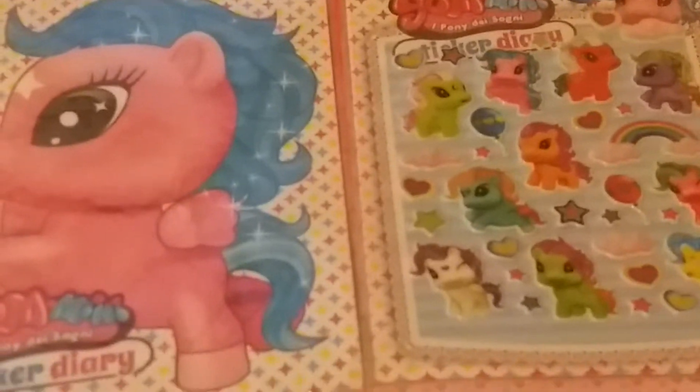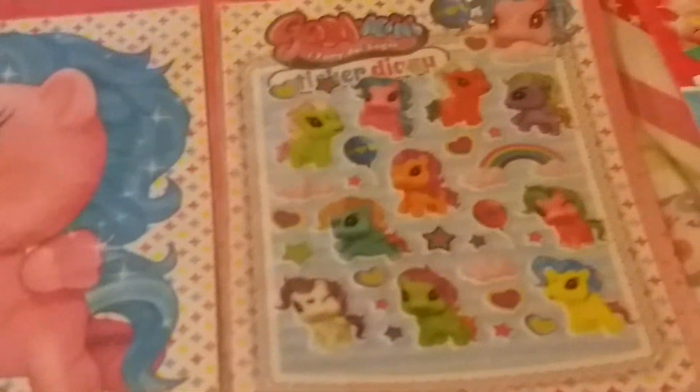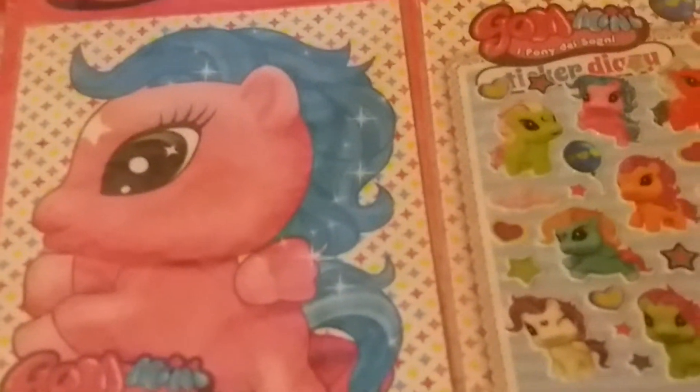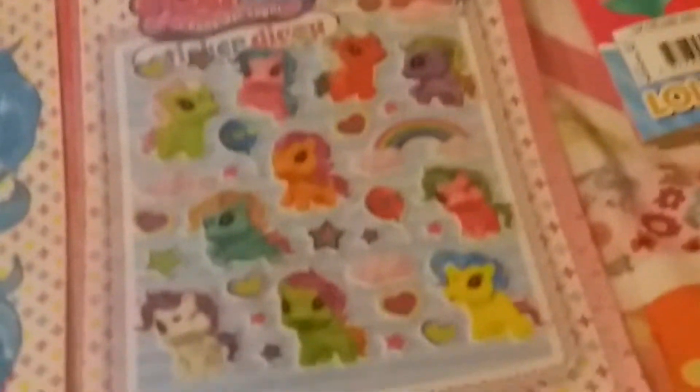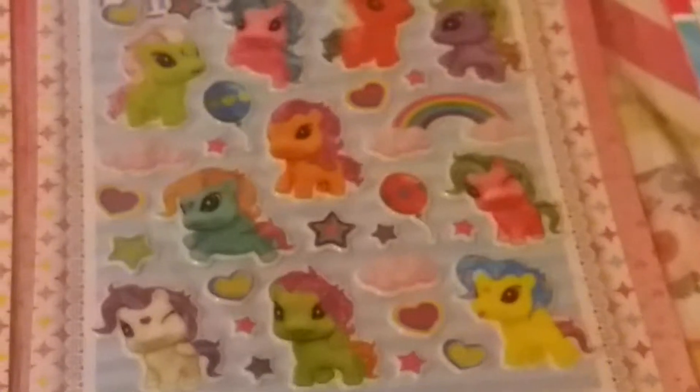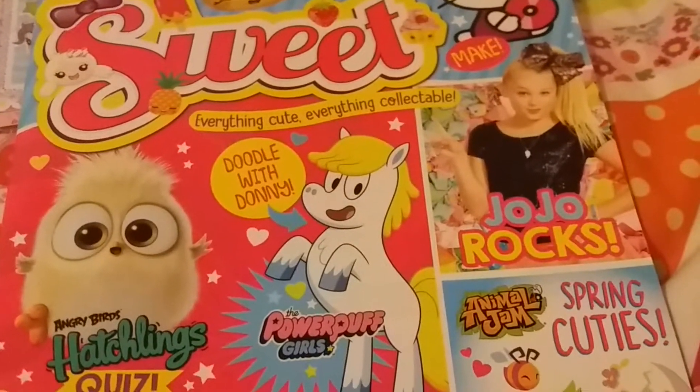It also comes with a sticker pack. On the right side are the stickers, and on the left side you can add them to your diary. I really like the stickers, they are so cute. I really like the balloon one and the rainbow one.